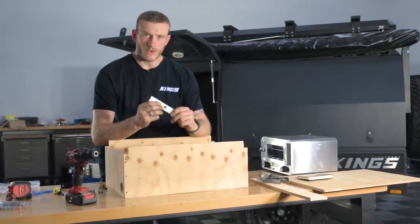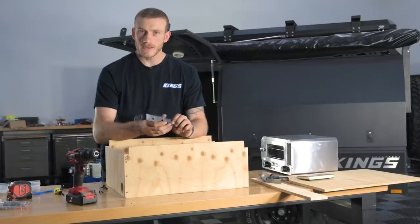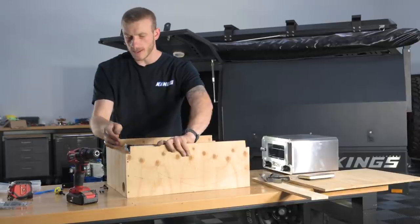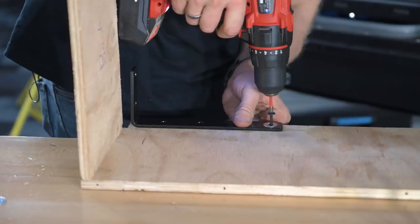Now I'm going to mount the awning brackets that will be used to secure the entire unit through the support brackets inside the compartment. Basically I'm going to mount them to the side here — it'll sit flush up against the support bracket — and then bolt it straight through on either side, with one bracket on each corner.